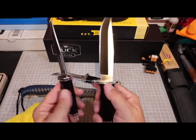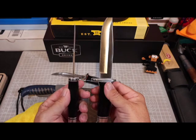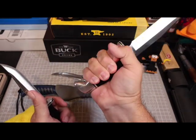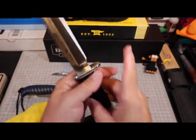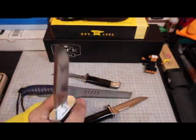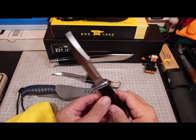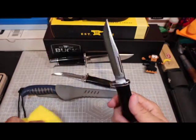It looks like all the knives are smaller and then they jump up to the 119. I thought this was supposed to be an in-between model. The 119 is a badass knife, but it's a little bit on the large side for camp chores and daily tasks. It's a beefy blade — this thing can go into combat — but I was looking for something a little bit handier. And this is a little on the small side. I'm not sure I'm going to like this.